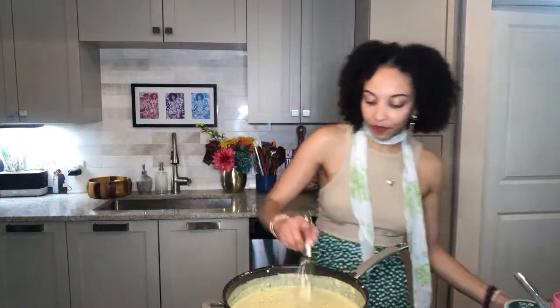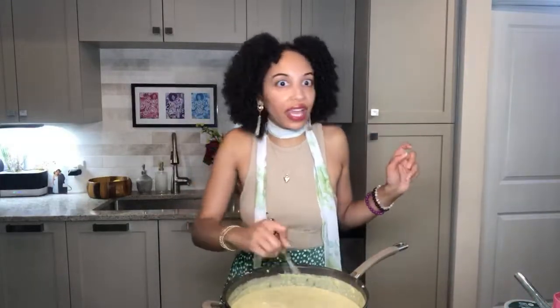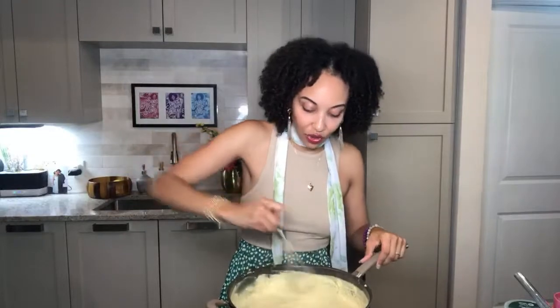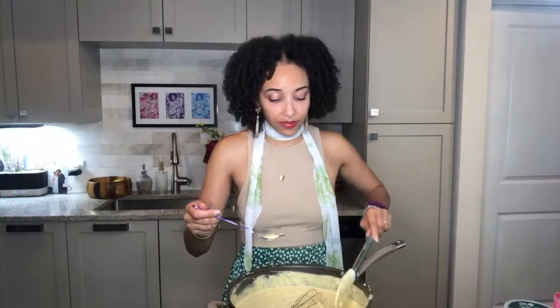It smells so good — that fresh lemon is so essential for this recipe. Don't use jarred or canned lemon; use that fresh lemon. Give this a good whisk and then we're going to get a taste. This is really good!